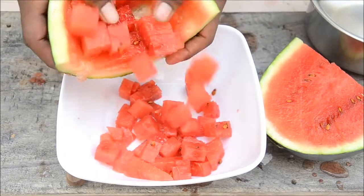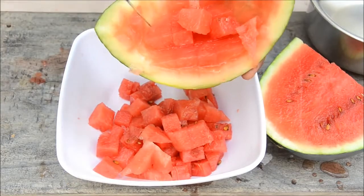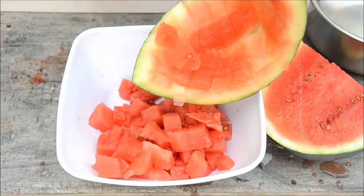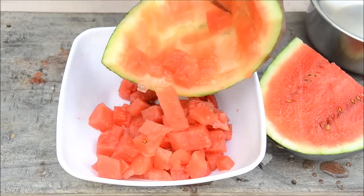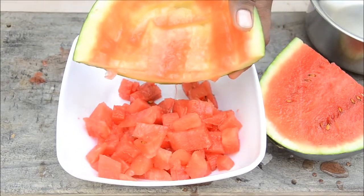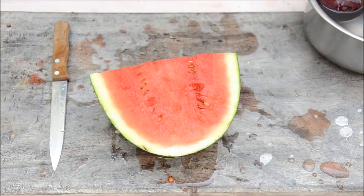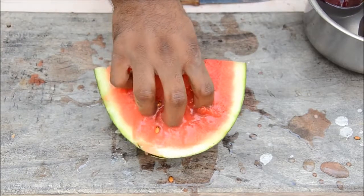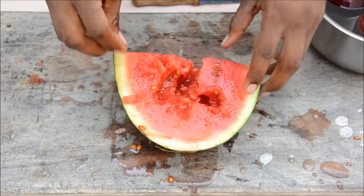Grab a bowl and see how many cubes we have got — they are perfect cubes, this is awesome! You've got all the cubes from the watermelon and there's nothing left. If you don't want dices, just grab it like this and eat it — that's awesome.